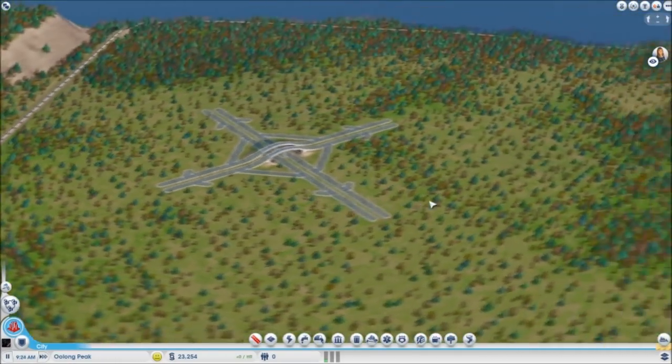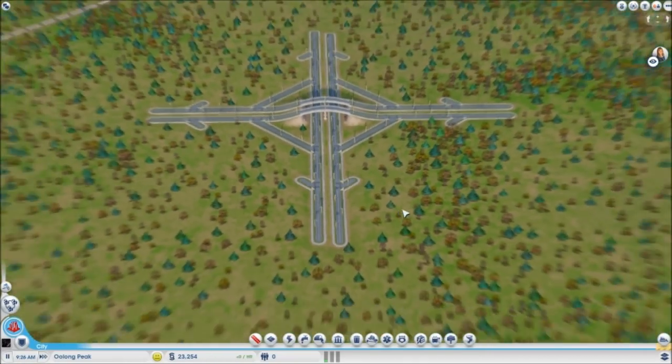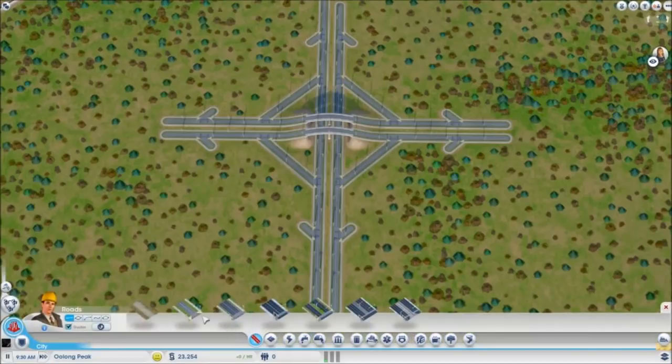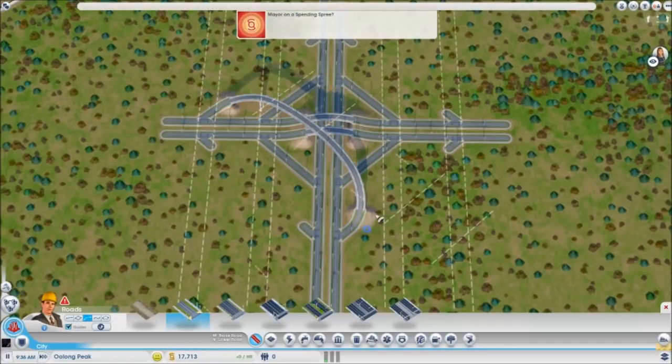So now we've got this kind of snowflake-looking thing, which is kind of cool. But as you can see, you can't really turn left — you can only go right. So what we do is really go like this. I'm doing the short bridge, if you'll notice, so it's not going to wrap the whole way around.